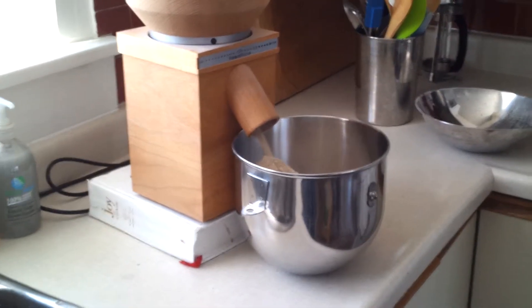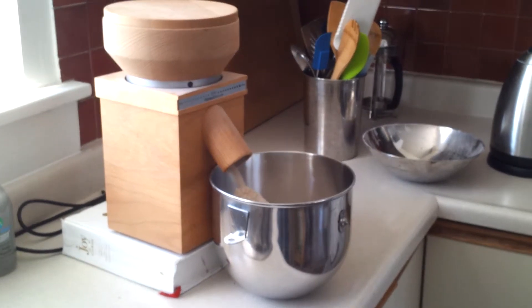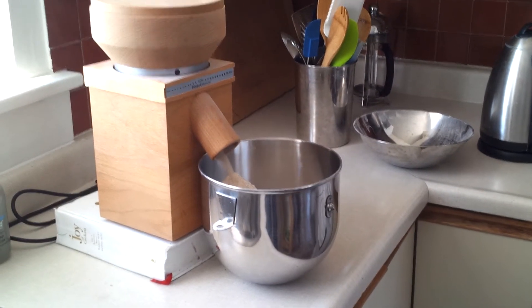It takes about 5 minutes to grind about 6 cups of flour to be left with.